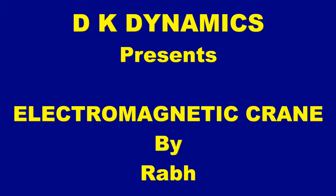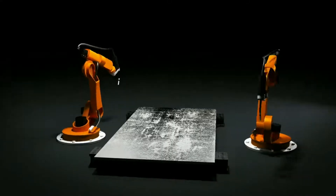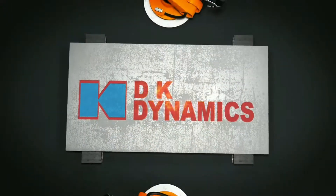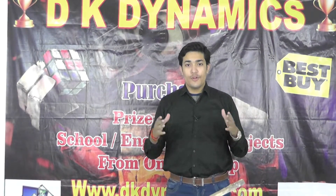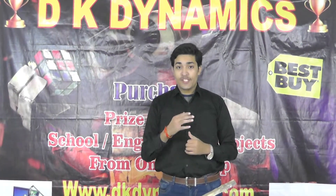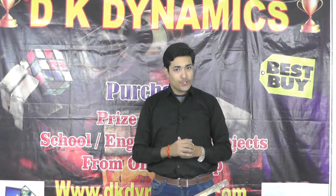DKDynamics presents the Electromagnetic Crane. Hello friends, welcome to DKDynamics. I've come back with some more new, interesting, and day-to-day useful projects.